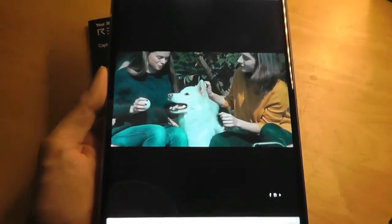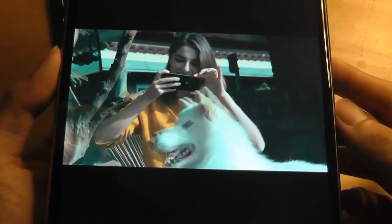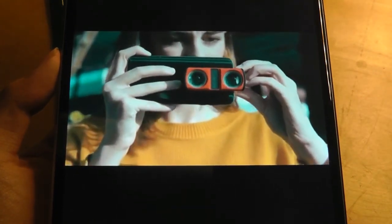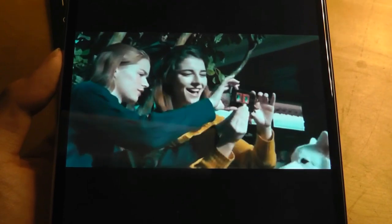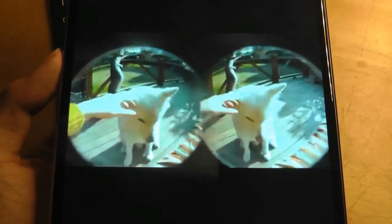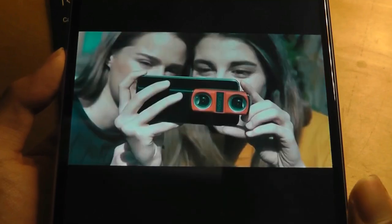Here is their promotional video that shows how the lens works. If you are really interested in creating 3D content or VR-ready content, it's a little bit tricky to do with existing phones because oftentimes the lenses aren't optimized for that, or in some cases they don't even have two lenses, like on older iPhones. This is a way to add that functionality.